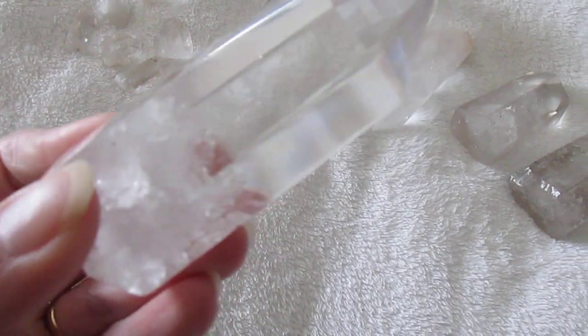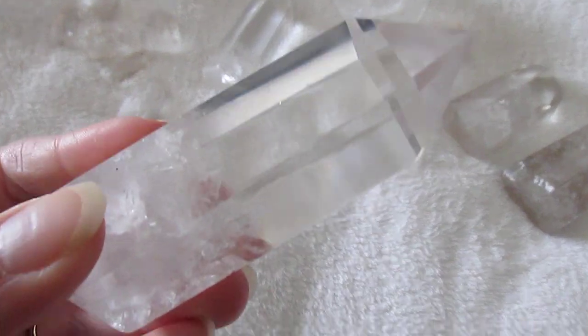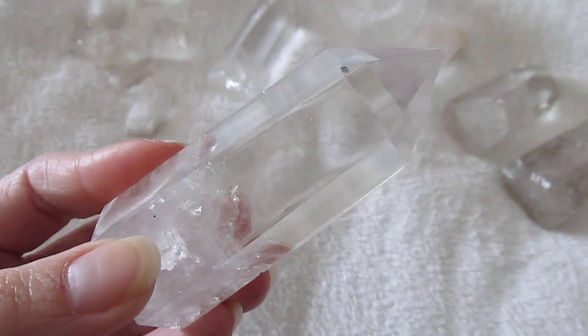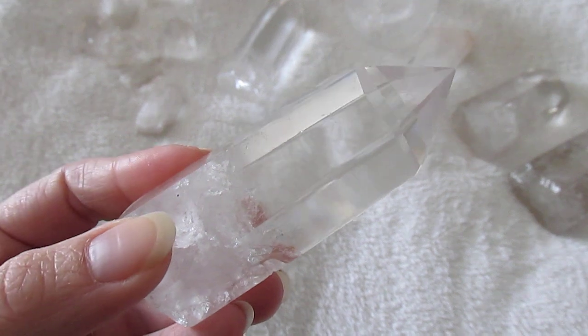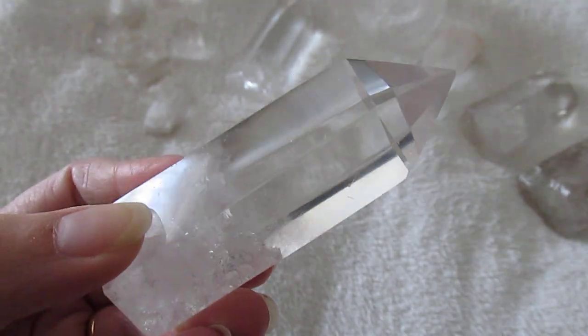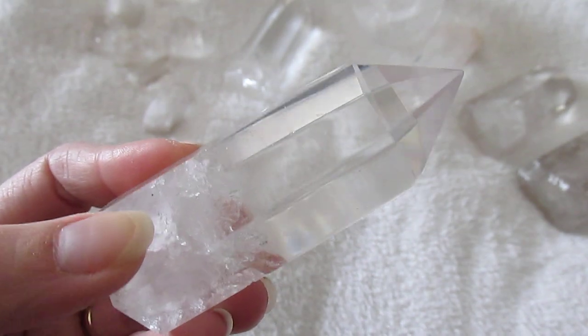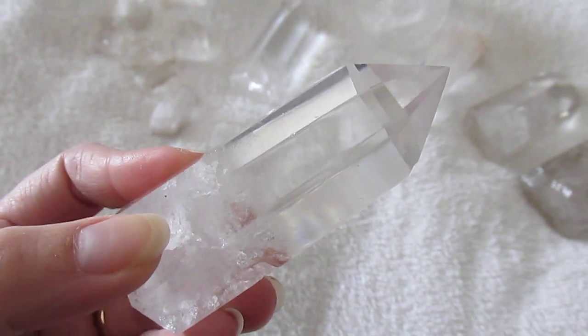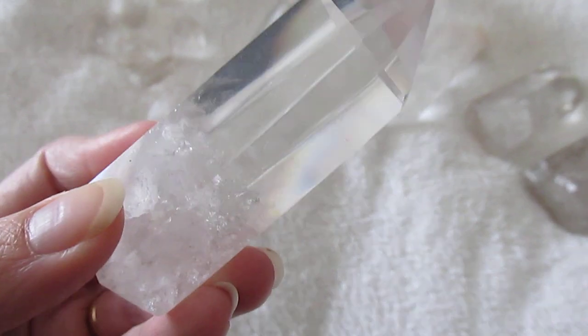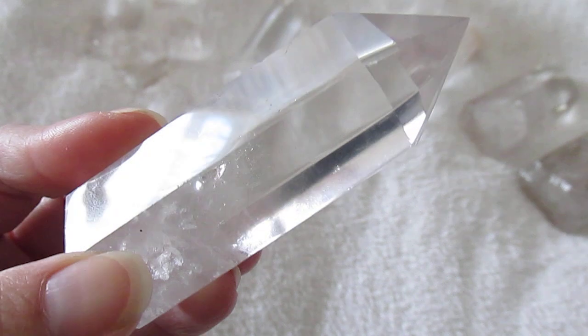Also look for very small air bubbles, as this is a sign that it is glass. Although you can get hydro quartz which contains bubbles of water that have got trapped inside the crystal as it is growing — but these are bigger bubbles, much more obvious, and can occasionally move. I'm talking about the very tiny air bubbles.